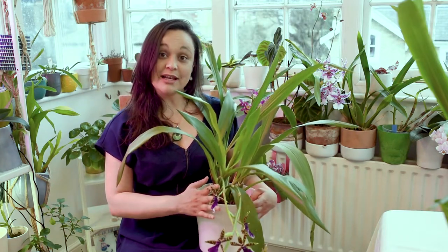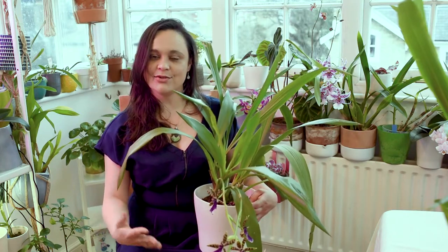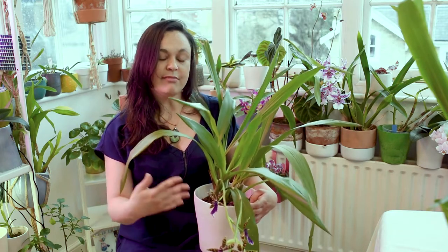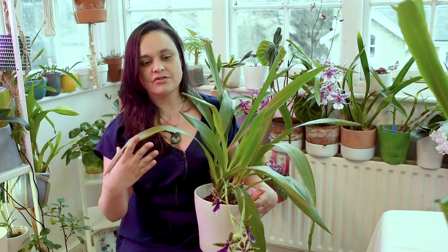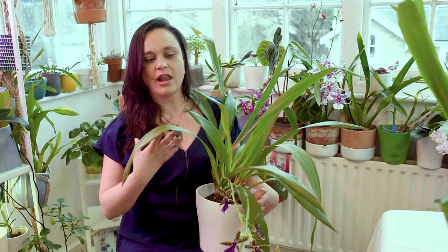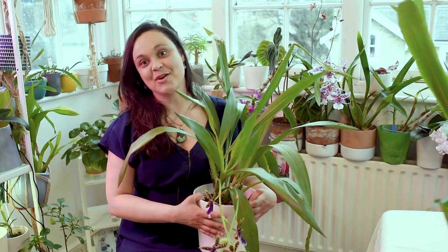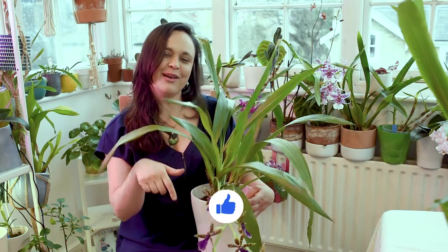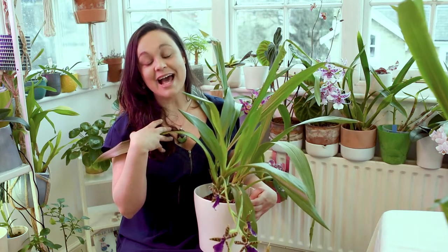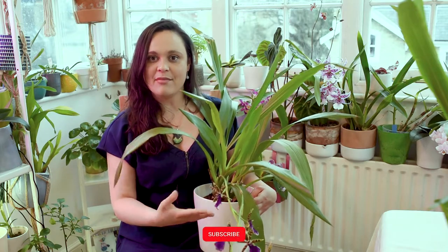Now I'm going to talk a little bit about their care — how I keep them in London and what I would advise you to do. I'm going to guide you through their requirements for light, humidity, and which type of soil I pot them in. I hope you enjoy it, and if you do, please hit the like button, leave a comment below, subscribe to my channel, and let me know if you have any Zygopetalums and what your experience with them is.